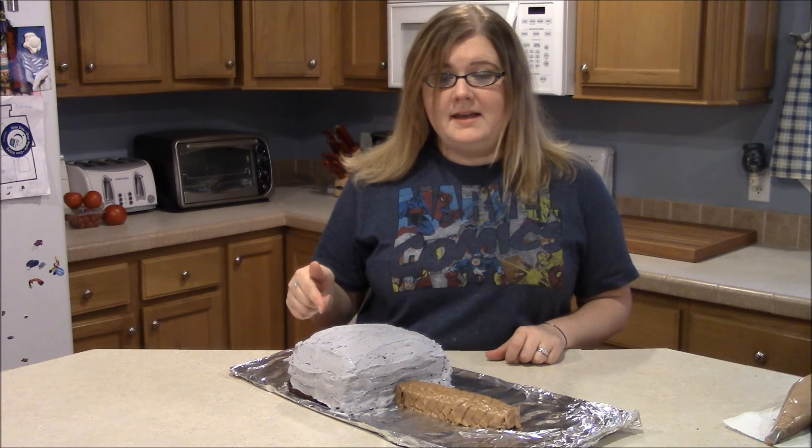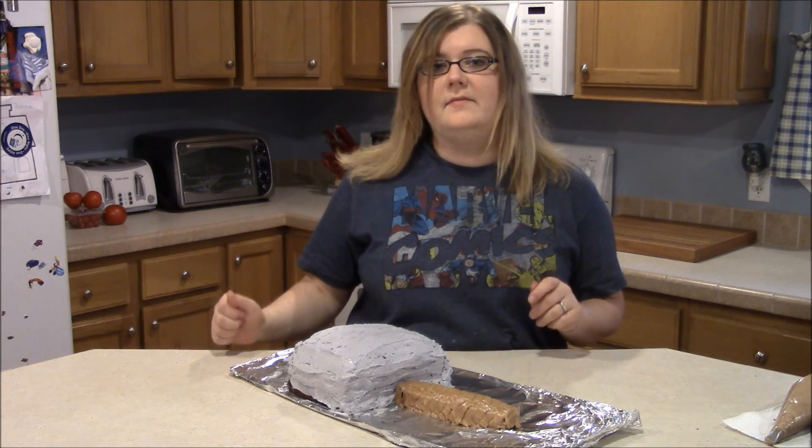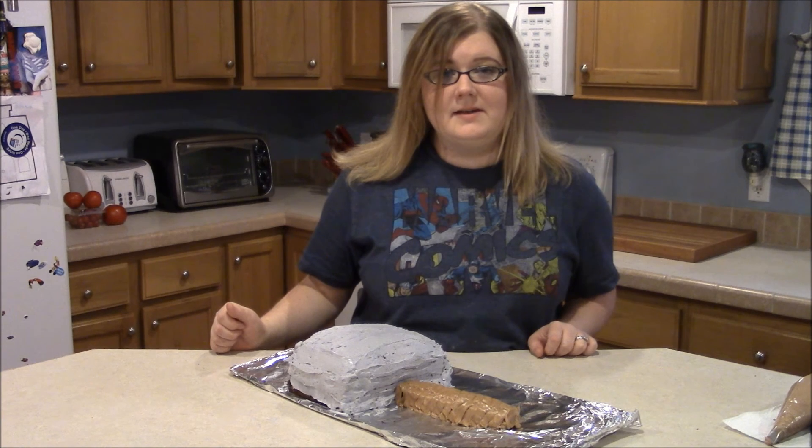And there is the basic Thor hammer cake! This is your quick and easy Thor hammer cake made with one 9x13 cake and five-minute buttercream frosting — very quick, very easy to decorate. Thanks for watching guys, see you next week on Simply Basic Recipes, bye bye!